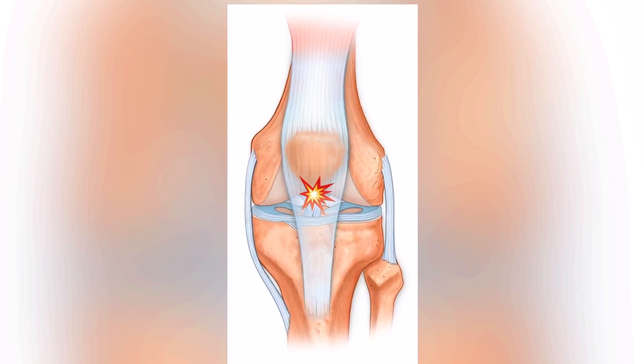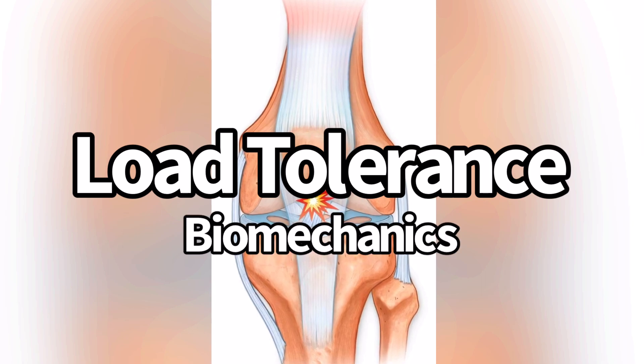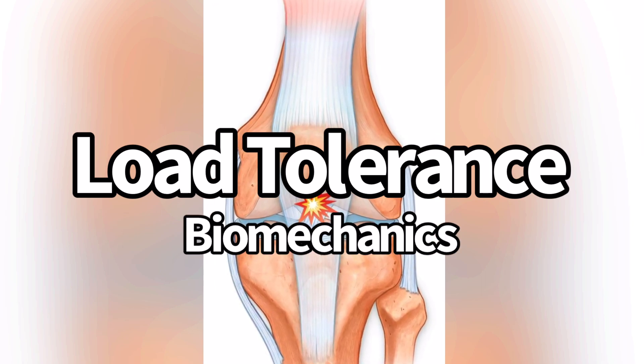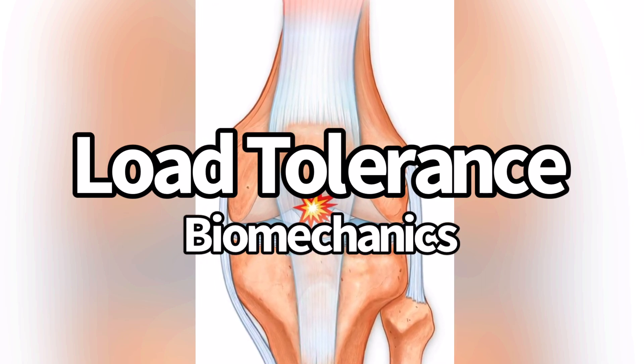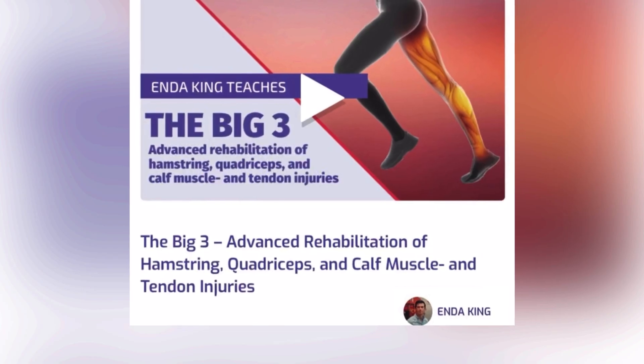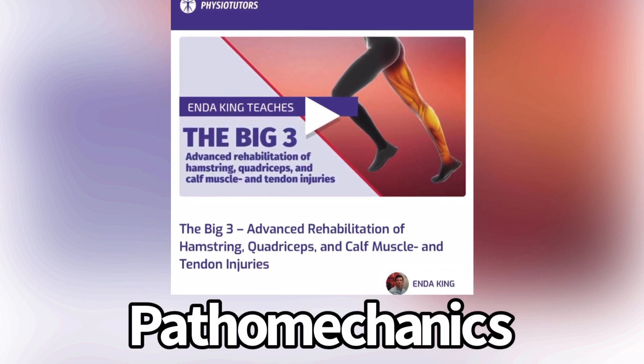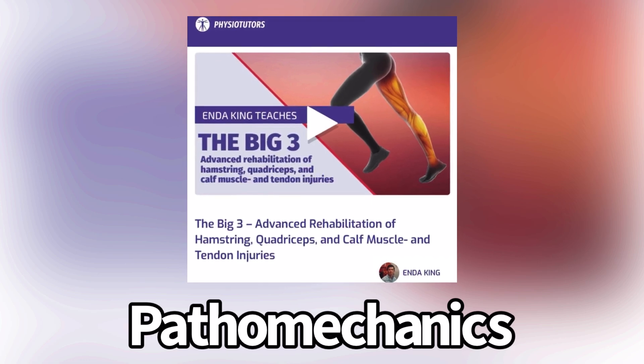There's this idea in the patellar tendinopathy world that it is always a load tolerance issue and sometimes a biomechanics issue. This can be a problem because it can make you neglect biomechanics. So what can we do to solve this and put the two together? I recently completed a course by Enda King where he talked about pathomechanics — what went on that led to the overload in the area.